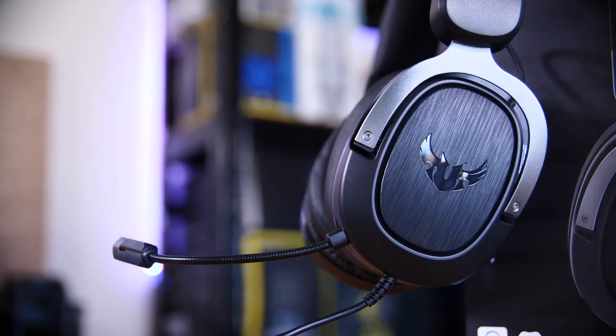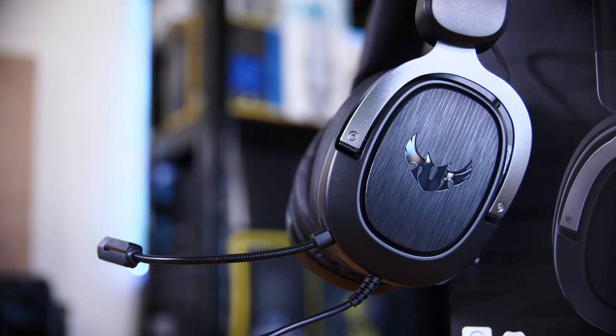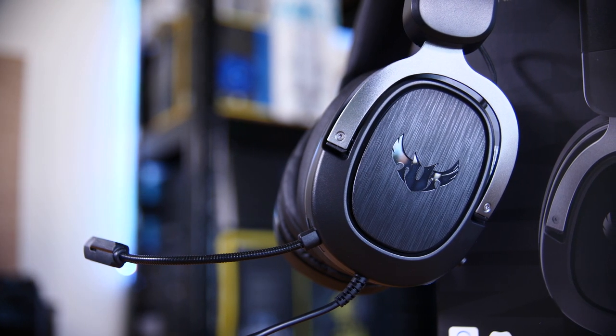So if you can get over the pretty nasty feel of the headphones themselves, then you can pick yourself up a really impressive set of headphones with a great audio experience, good mic quality, and something you could happily game for hours on or just chill with some music too. They're going to be selling for around about 50 pounds in around about October as they're still in the process of launching, so while I will leave a link in the description down below, it might not necessarily be live worldwide yet, so do bear that in mind.